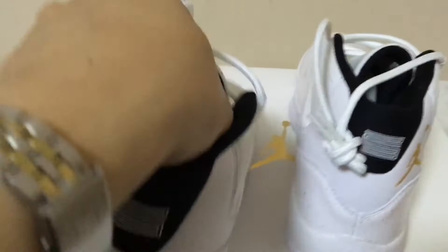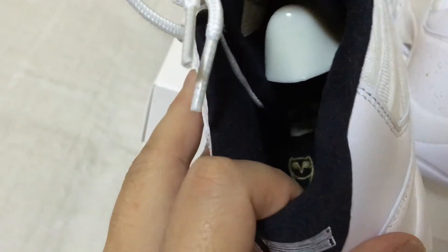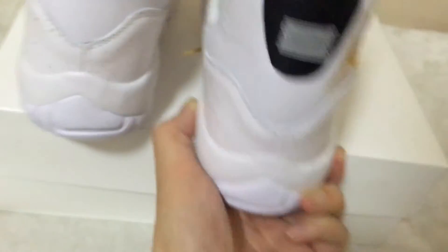Inside I got this plastic stick insert. And a gold OVO. Men's size 9. Gold OVO on the bottom of the insert. The other one also has a gold OVO. This is the gold Jordan brand box.